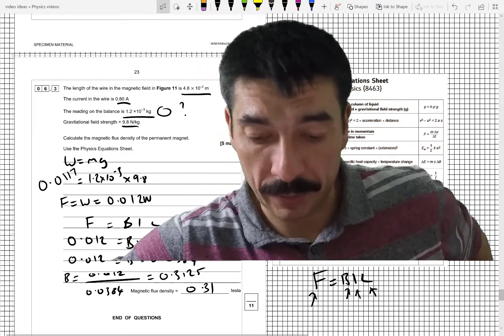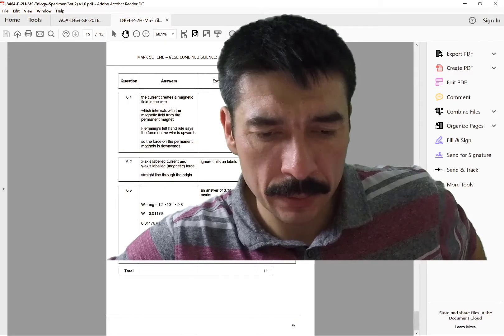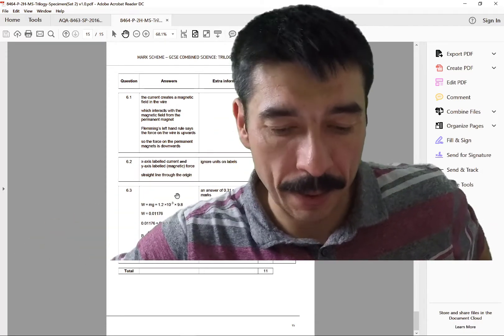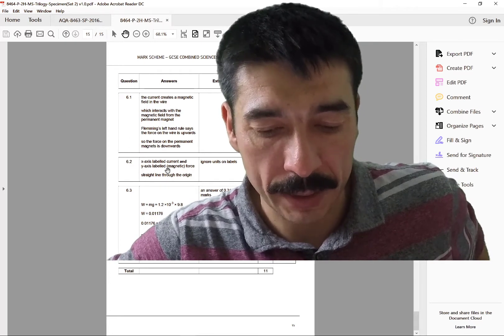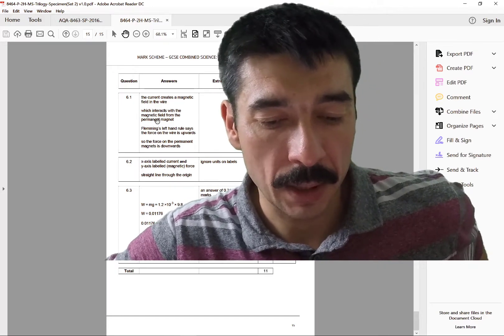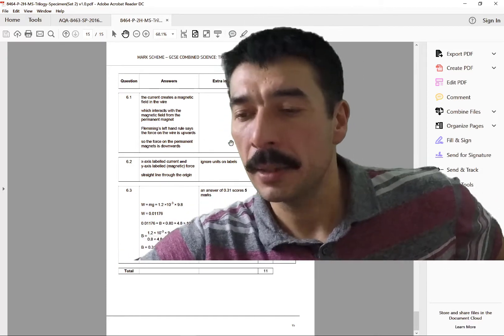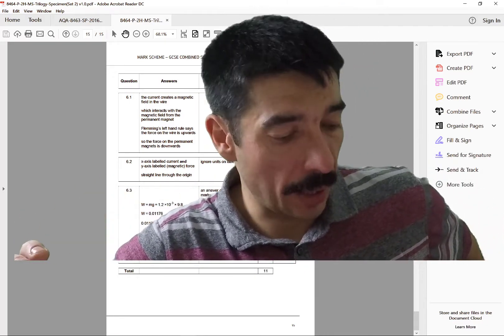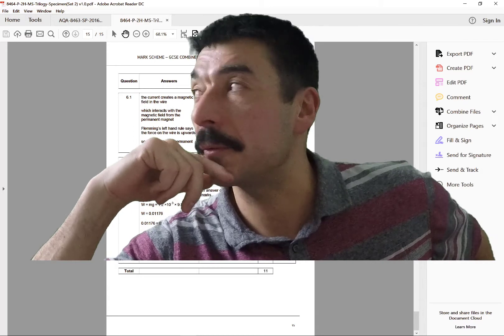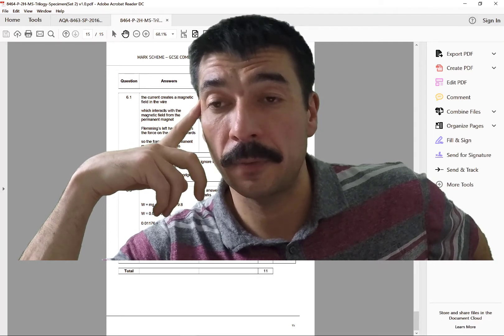Hopefully that's the correct answer — let me just check now. Yes, 0.31. That confirms the correct rearrangement. The mark scheme says: straight line through origin, x-axis is current and y-axis is magnetic force. The current creates a magnetic field in the wire which interacts with the field of the permanent magnet; Fleming's left-hand rule says the force is upwards on the wire, so the force on the permanent magnet is downwards. If you've found this topic hard, I'll put a link in the description to a related video. Please comment, like, subscribe, and share — thanks for watching, goodbye.